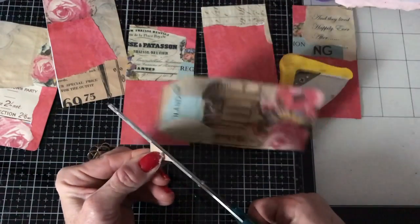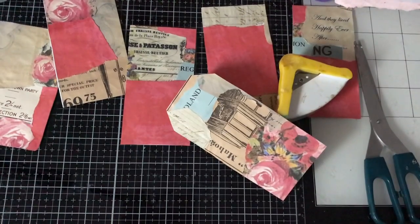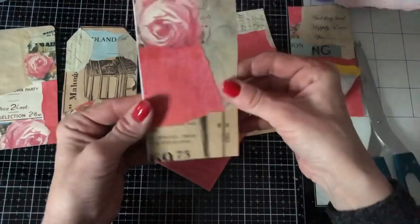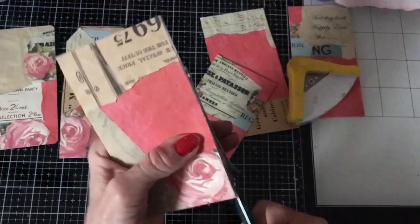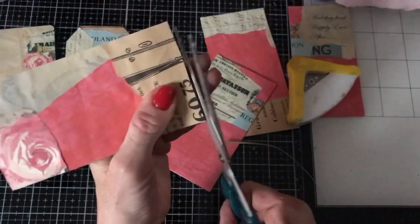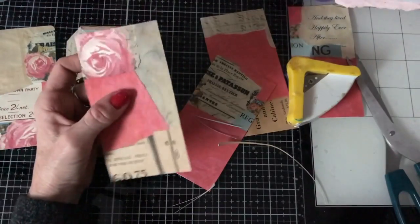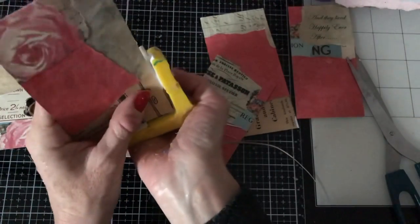Excuse my hands — I've been having glue troubles, which is so annoying because I haven't had glue troubles at all since putting my glue into that Sugar Bell icing bottle. For some reason it's decided to start playing up today. So I'm just going to go down the side because I've got some white showing from the page beneath. Then I'll just do that there. So this one again, perhaps I'll do some rounded corners.